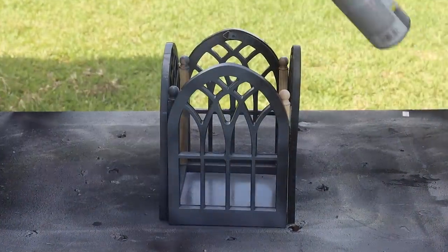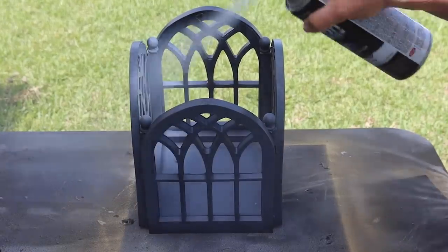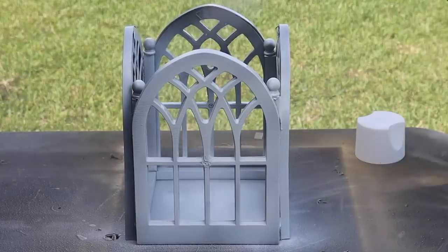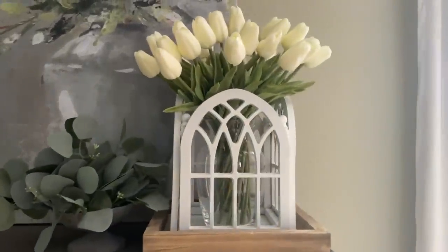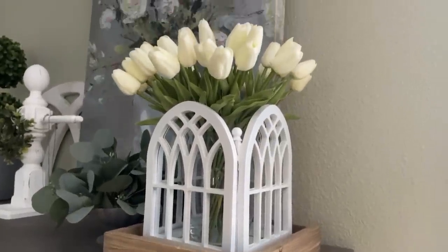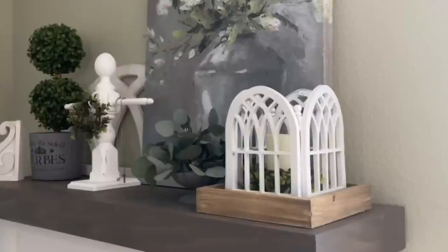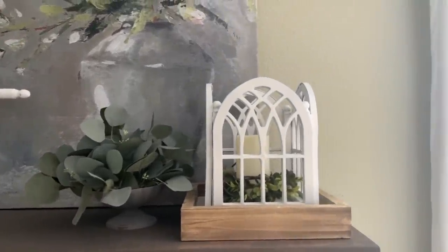I took it outside and spray painted the whole thing gray with a gray primer — at first I thought I might sand and distress it but I didn't end up doing that. Then I followed it up with a flat white spray paint, doing a couple of coats and tilting it to get everything covered. The result is a really cool, awesome candle holder. You could put a little clear base inside with some flowers sticking out the top — it's a really cute decorative piece made mostly with Dollar Tree items. You could even swap the dowels for Jenga pieces to make it fully Dollar Tree.